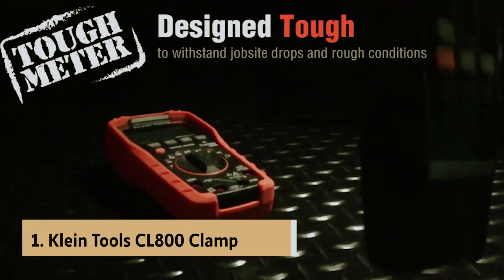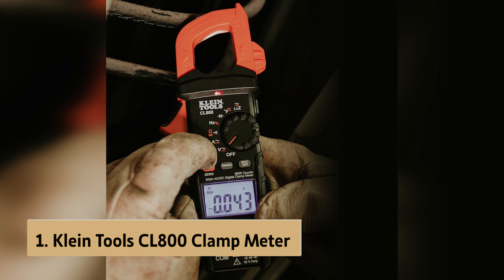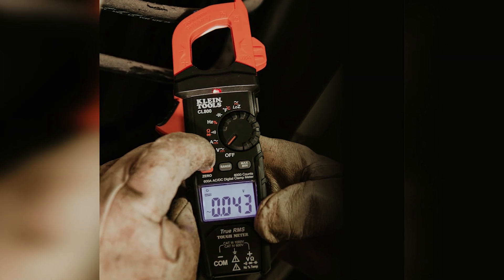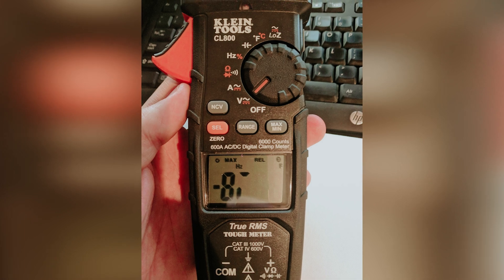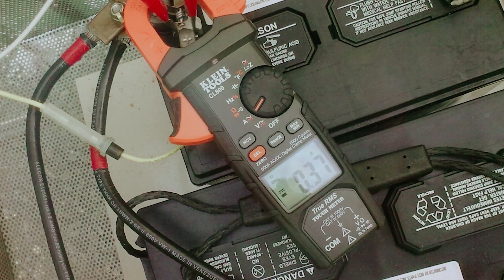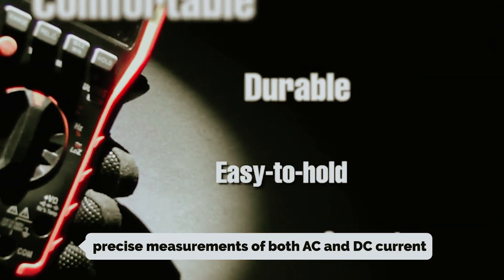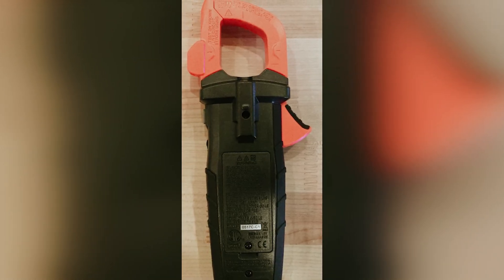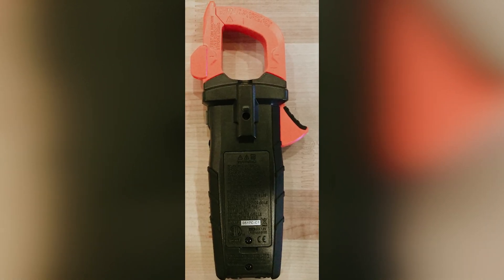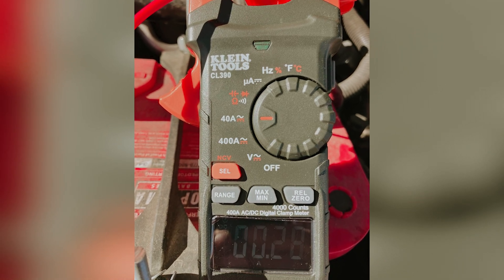Finally, the number one on our list is the Klein Tools CL 800 clamp meter. After thorough testing, this meter's versatility makes it a must-have for your toolkit. It offers precise measurements of both AC and DC current, non-contact voltage checks, plus additional functions like temperature and capacitance readings. One standout feature is the low impedance mode, which helps you quickly detect ghost voltages, enhancing your safety on the job.